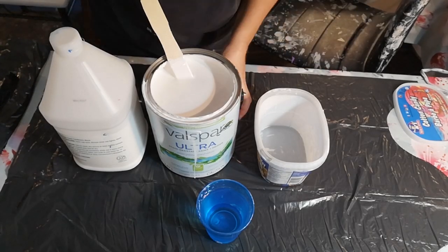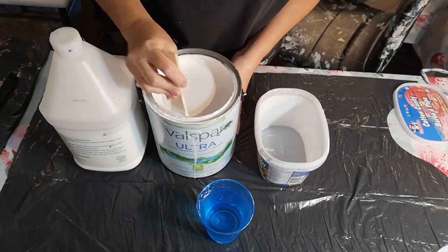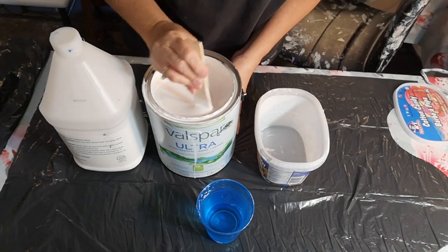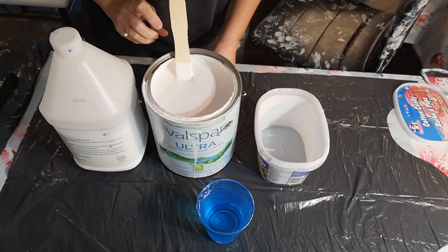It's paint mixing day. I thought I'd do a quick video on just how I mix paints. There's so many different ways to do it. I keep it pretty simple and it works for the most part. I'm always open to improvement, but I like to keep it simple and cheap.